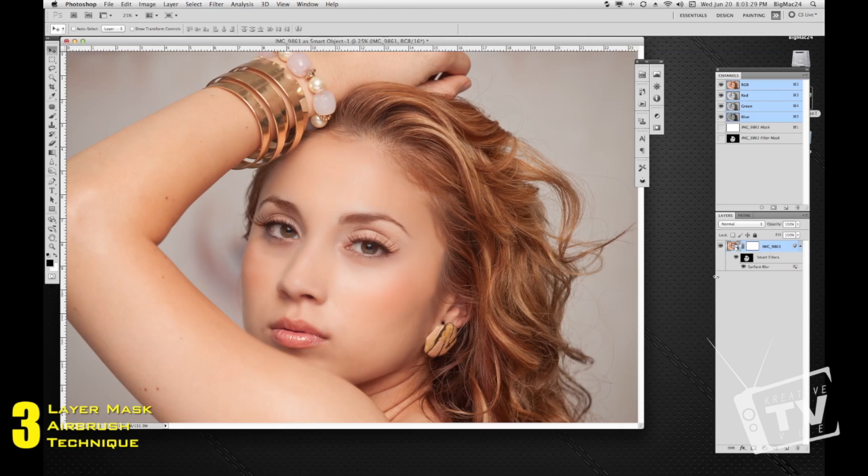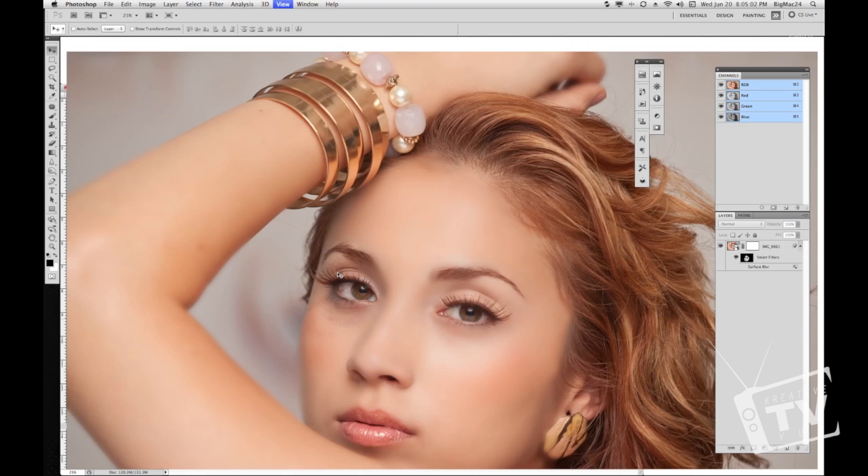Now that we've committed the changes, here's pretty much our end result. One more point: when you open a raw file, a thumbnail shows up, and once you get out of Camera Raw and open as Object, this is what you call a Smart Object. If you double-click on it, it'll open Camera Raw again. Any filters you apply will fall underneath here — for example, I can turn off the Surface Blur. Keep in mind that working with large raw files, like this 24-megabyte file, means applying filters can be quite time-consuming.